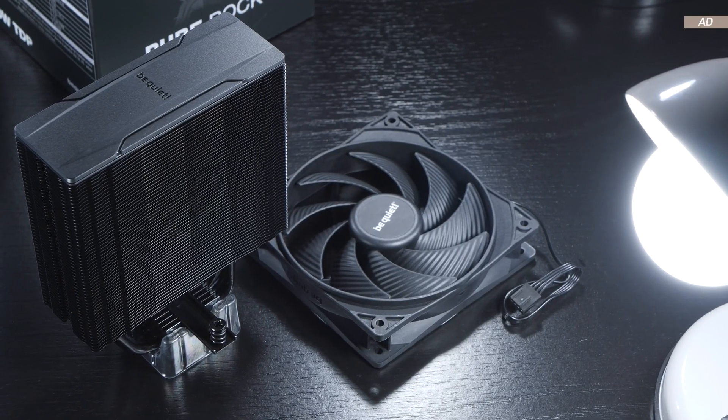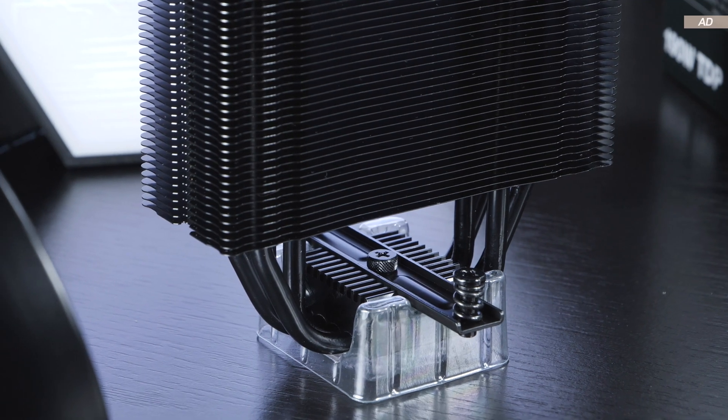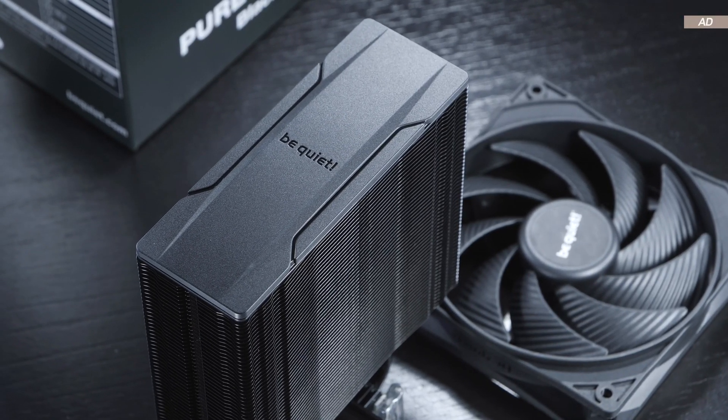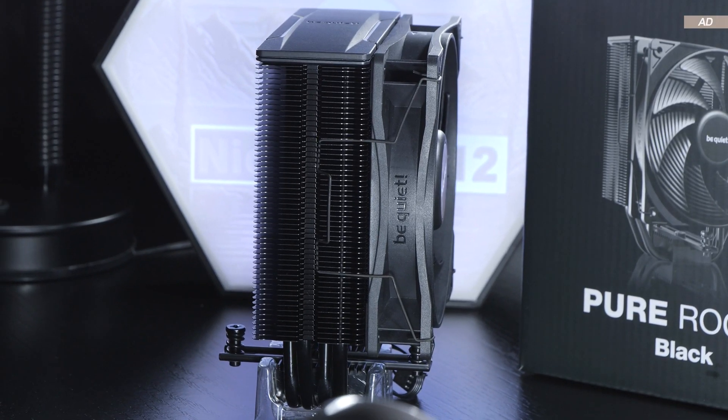First of all, I'd like to praise the outstanding build quality and aesthetics within this price range. The heatsink even comes with a top cover, covering up the heatpipe ends or tips that some people find unappealing. Furthermore, a black coating is used here.